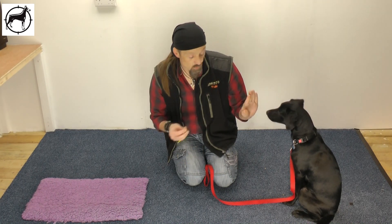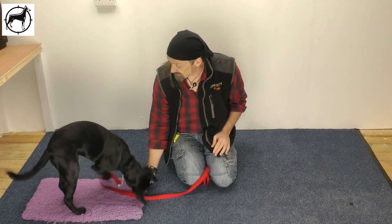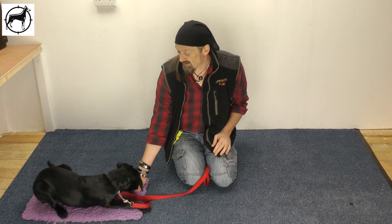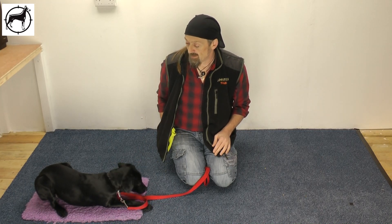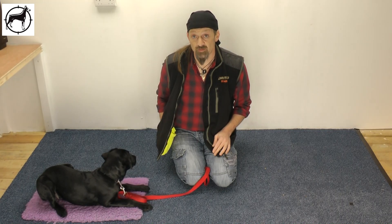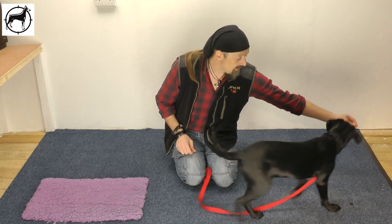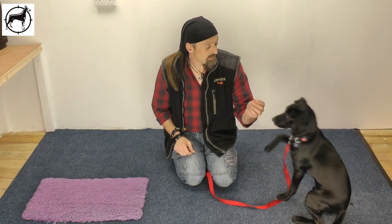Wait, wait. Ready? Mat. And down. Good girl. Well done. Wait, wait. The second one. Well done. That was a much faster response, so she got the reward instantaneously. A third to reset. Sit. Good girl.